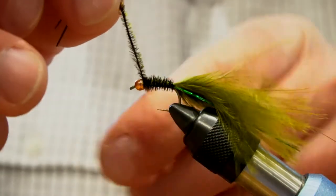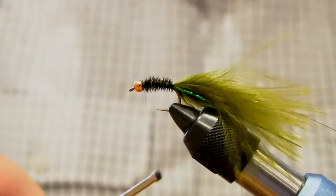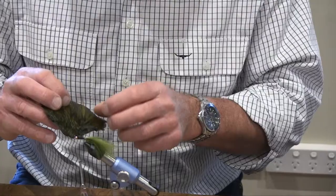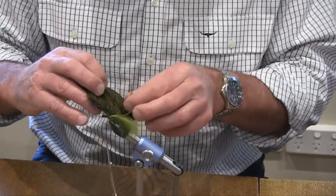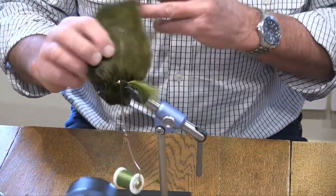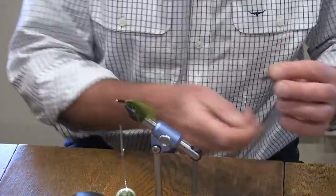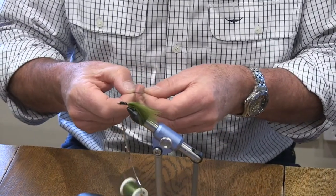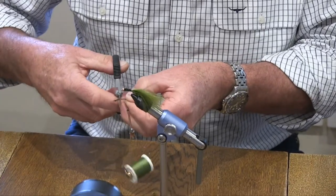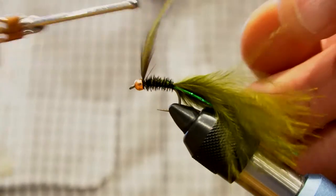Wind the peacock hurl coming up towards the front, then break that off. The next step is to put in our body hackle. These Indian capes come into play here — it's a cock cape but an Indian one, not particularly good quality but perfect for these types of flies and for palmer bodies. Pay particular attention to the length of these hackles — you don't want them too long. Lash that in.